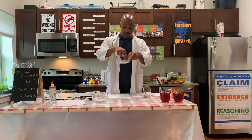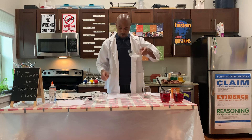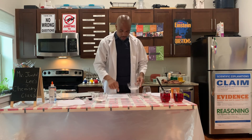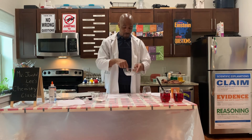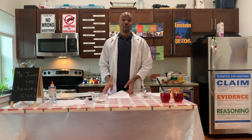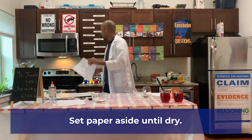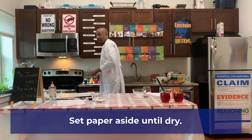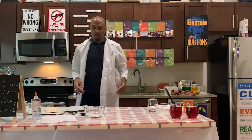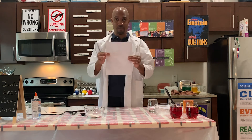I'm going to keep going back into the baking soda mixture, and I'm using my finger. You can also use a Q-tip, toothpick, or cotton swabs. Then you're going to set this to the side and let it dry. Once it dries, you won't be able to tell what's on this sheet of paper.